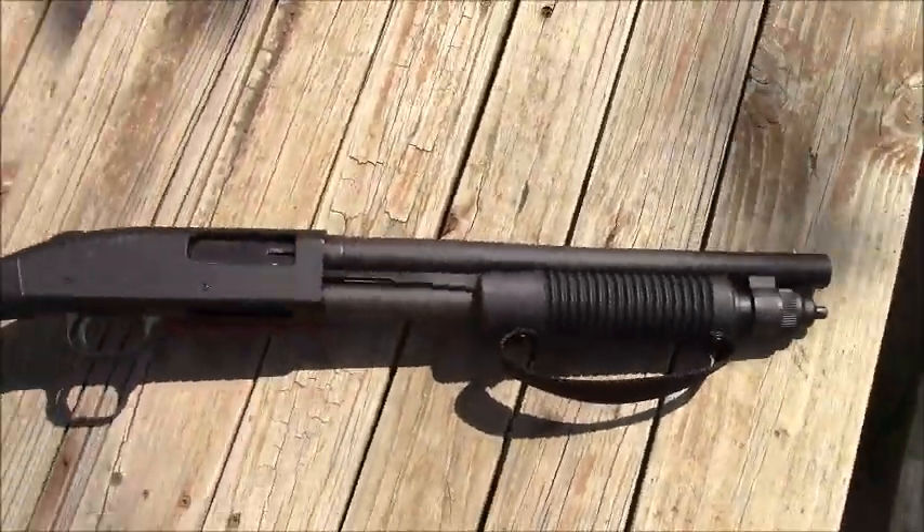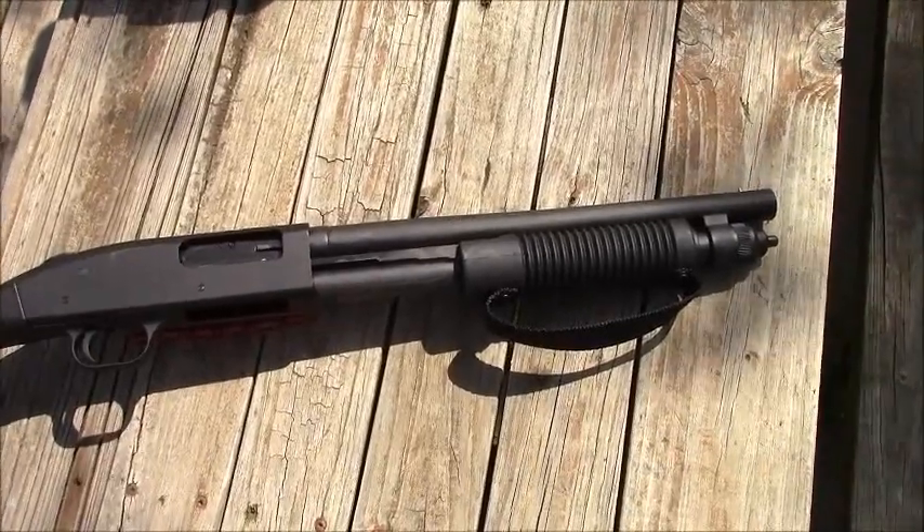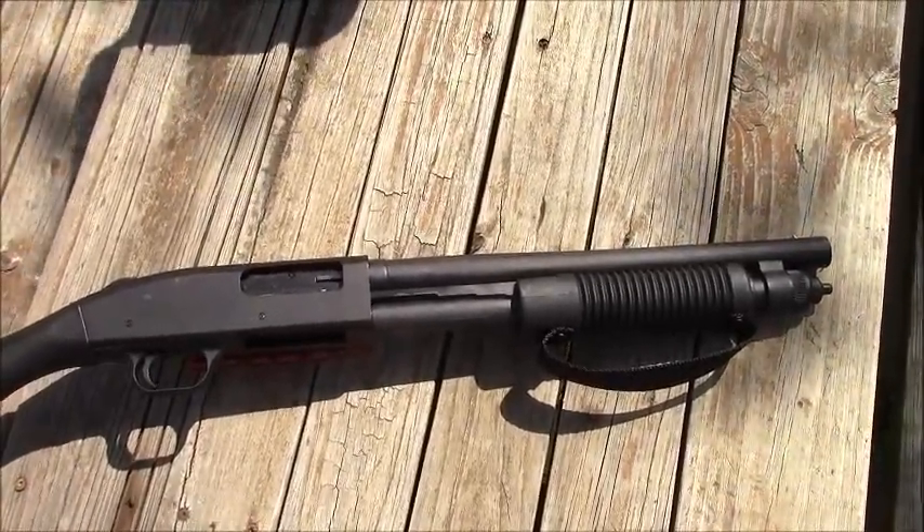It comes with a 14-inch barrel and a bead sight, which is my preferred type of sight. If you notice here, the forend has a strap — I guess that's supposed to help keep your hand where it is so you don't lose a finger or five.